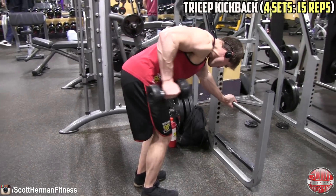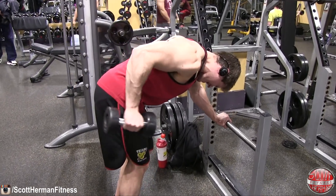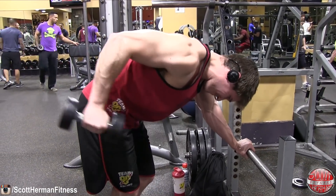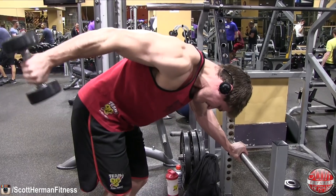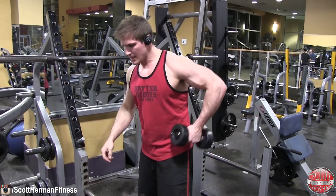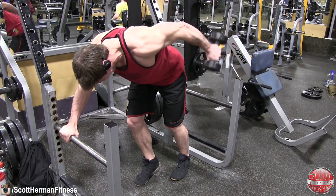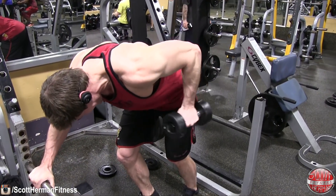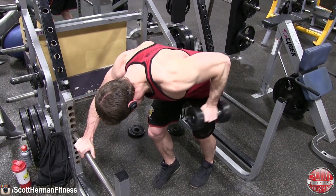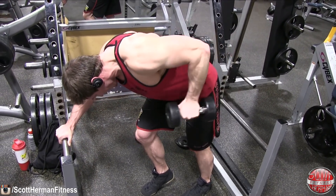Last exercise — just like biceps, we're doing a finisher for the triceps: tricep kickback, four sets of 15 reps per side. Keep your elbow as high as you can during the kickback — hit that 90-degree angle in the down position and have your arm parallel to the floor when fully extended. I actually prefer doing this exercise standing while wrapping my posting hand around a bar — I feel a lot more stable and can control the weight better than with one knee on a bench. Remember: proper form, high volume, and focus on the negatives to break down that muscle fiber and grow.